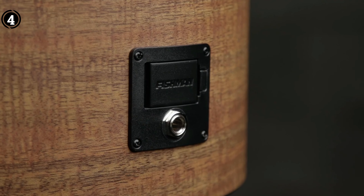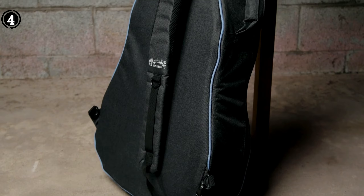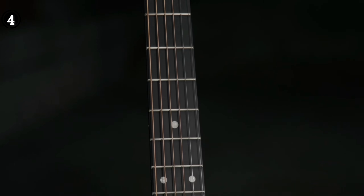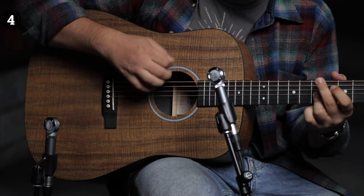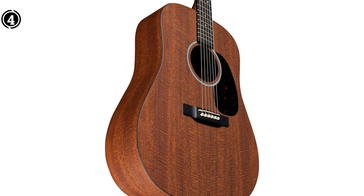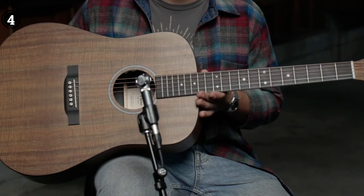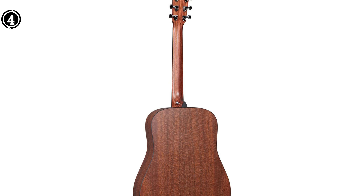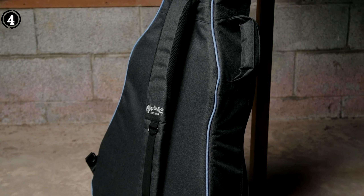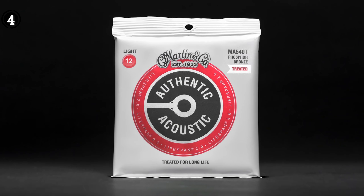The visual appeal of the Martin DX1E is undeniable. The distinctive pattern created by the high-pressure laminate is visually striking and immediately draws attention. I appreciate the intricate details, such as the mother-of-pearl pattern fingerboard inlay, high-performance tapered neck, and chrome-enclosed gear tuners. However, I was slightly disappointed to discover that the wood grain printed on the HPL does not closely resemble real wood in person, contrary to my expectations. In terms of playability, this guitar excels. The ergonomic neck shape and fretboard material greatly enhance its comfort and ease of use. Although Dreadnought designs can often feel bulky, I found the Martin DX1E surprisingly agile, adding a sense of enjoyment to every strum and pluck.